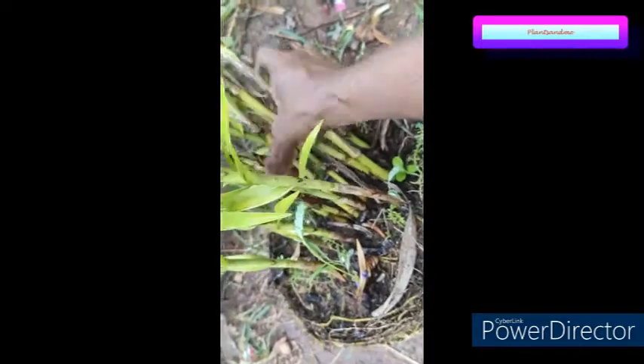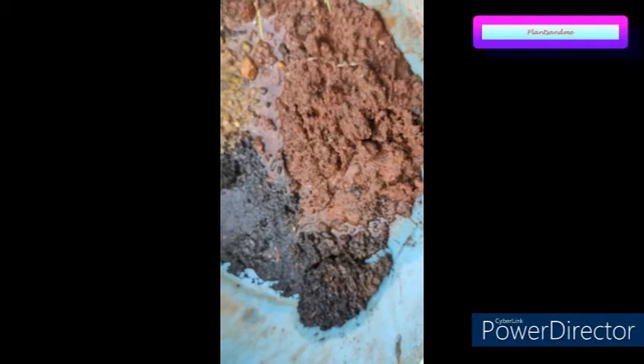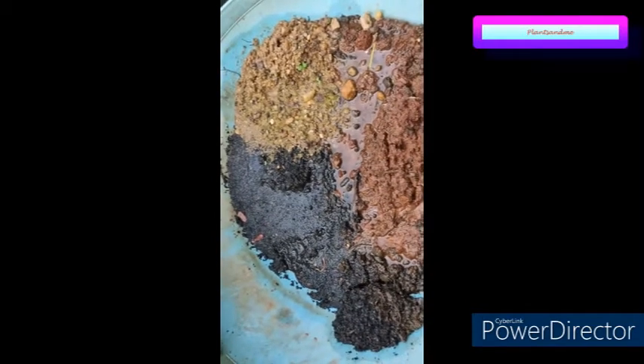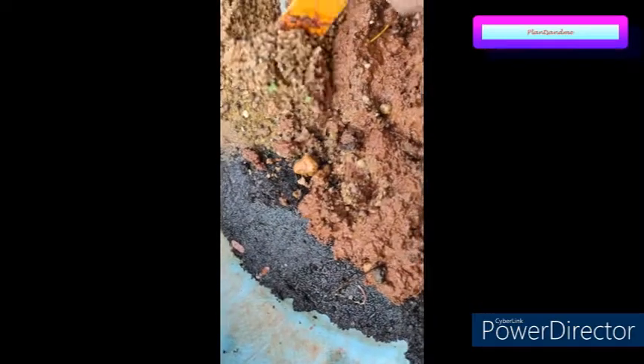If you observe the stems, they look like bamboo — that is why it is called bamboo orchid. So I'll be preparing the potting mix for this plant. The components are: normal potting mix from the nursery, garden soil, sand to give a well-draining texture, and vermicompost. I'm going to mix all these.